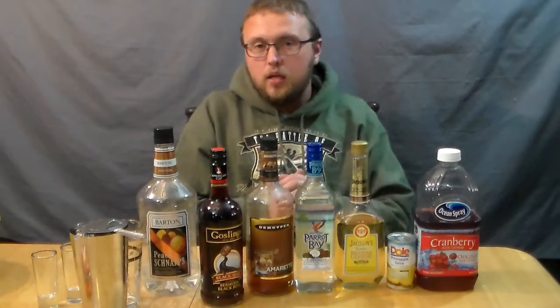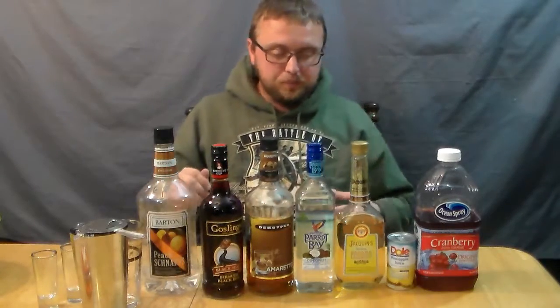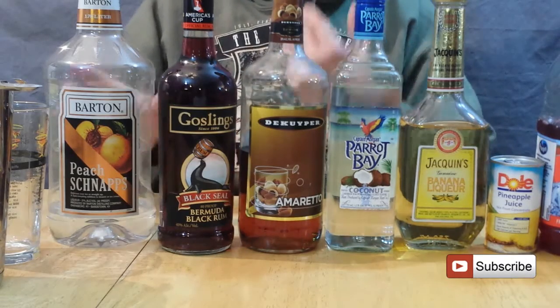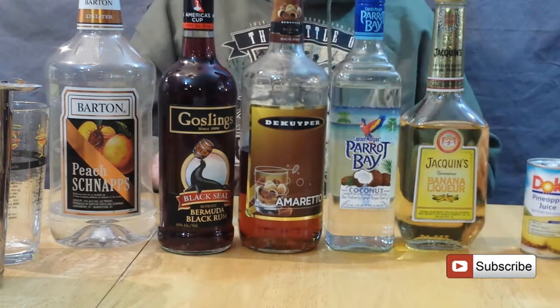So I bought that, decided to make a drink, and here we go. There's a lot of stuff involved with this: banana liqueur, coconut rum, amaretto, the dark rum, and the peach schnapps, as well as cranberry juice and pineapple juice. So there's a lot going on in this drink.